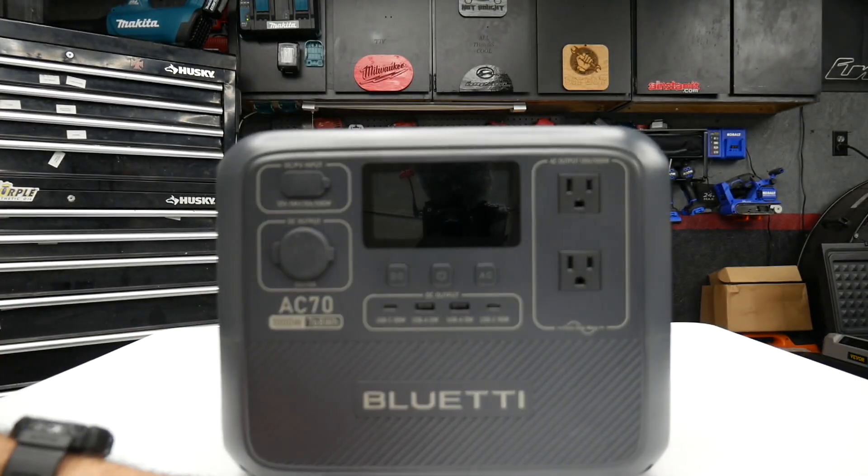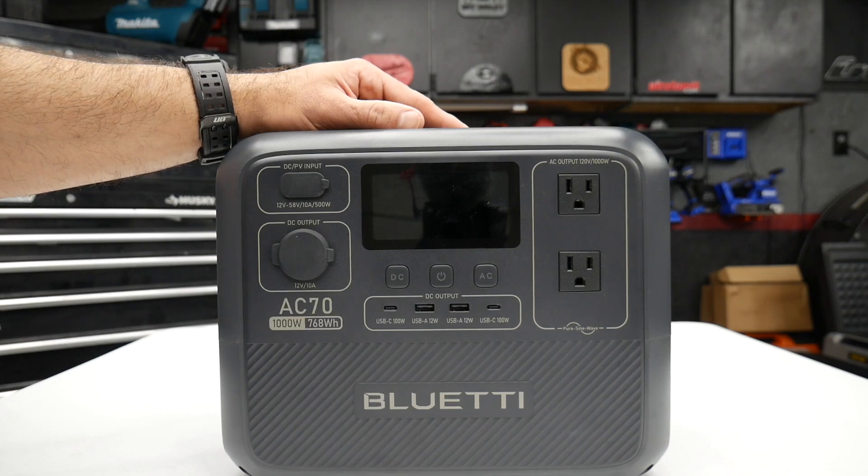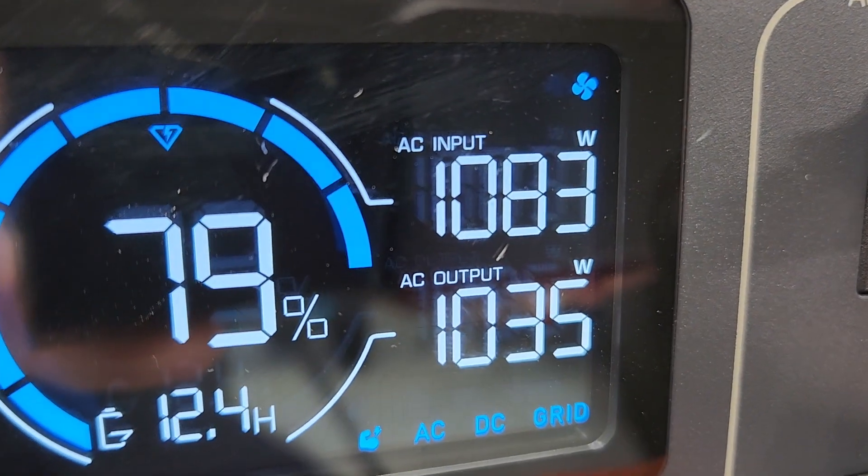This has seven outputs and you can use all seven at one time. You can also charge the power station at the same time you have devices plugged into it, and the display will show you the wattage input and wattage output.